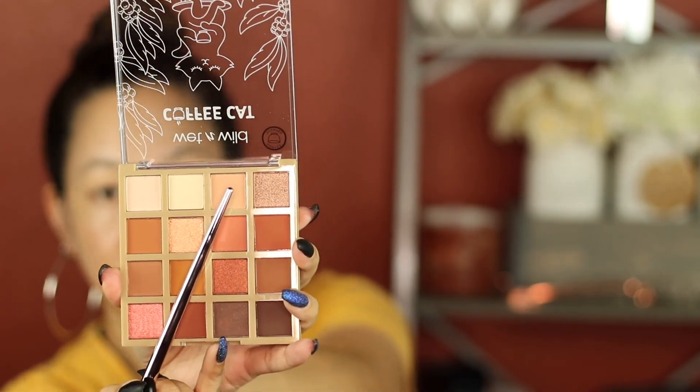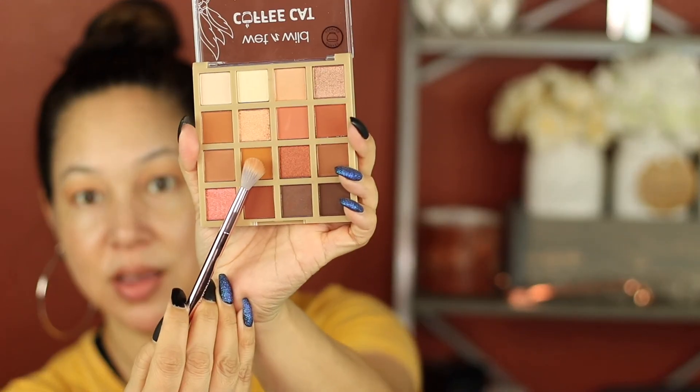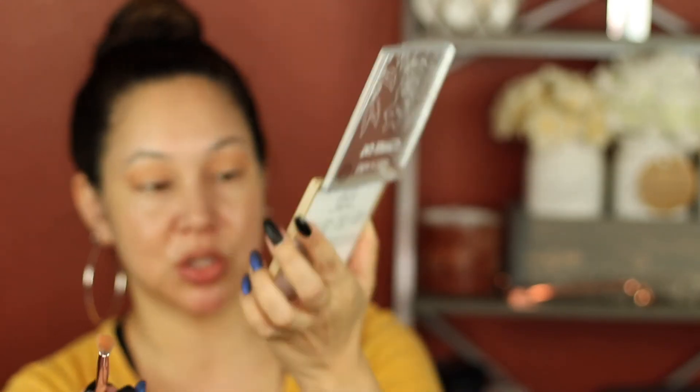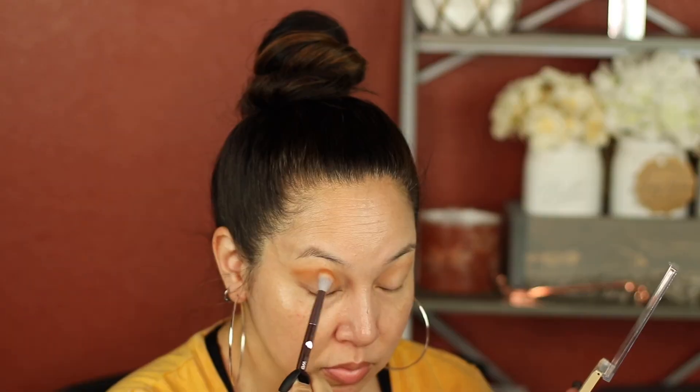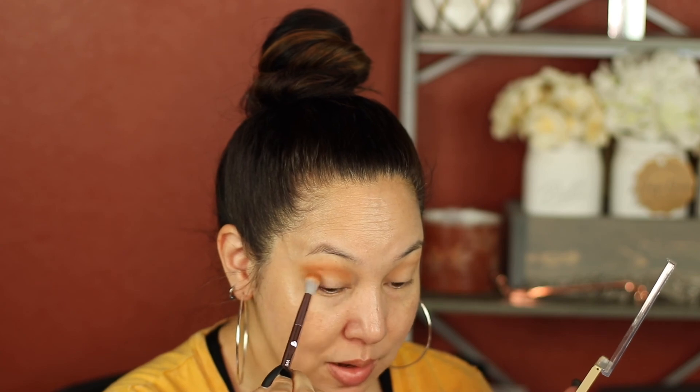Now we're going to Coffee Cat. I'm going to go in with this third shade right here. That is called Make It a Double and I'm going to use that as my transition color. Let's see how these shadows do. Now I'm going to go into Free Refills, which is that really pretty mustard shade. I'm going to go that into my crease. That color is nice — very pigmented, easy to blend.